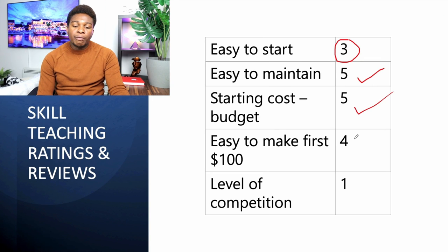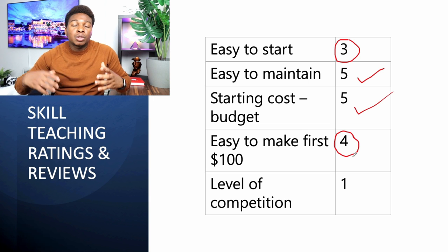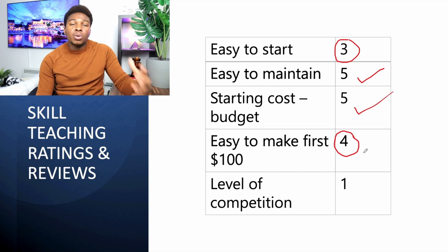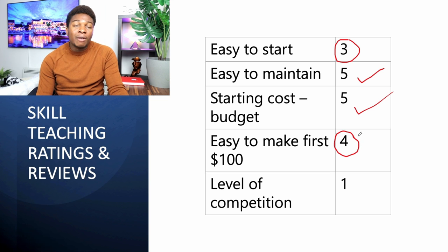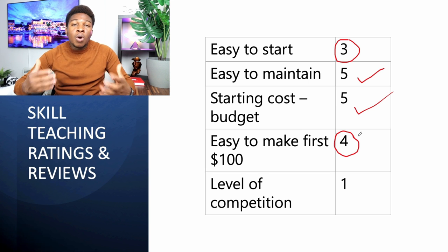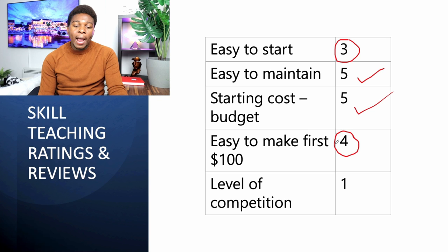How easy is it to make your first hundred dollars from skill teaching? It depends on how many students take your course. Courses that already sell often have students channeled from another platform, like a YouTube channel with good subscribers. If you're starting from scratch with no existing audience, it takes time and a quality course to attract students. If your course isn't good enough, students may not come. But if you make a quality course, making the first hundred dollars is not difficult.